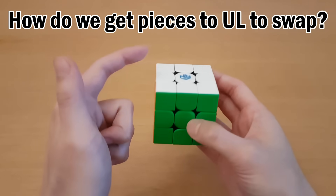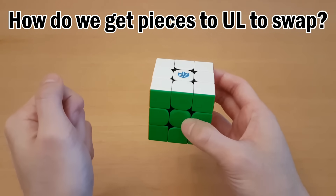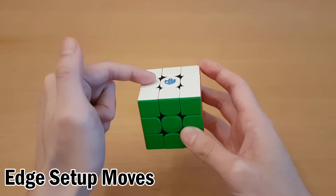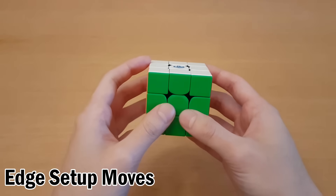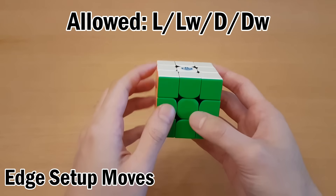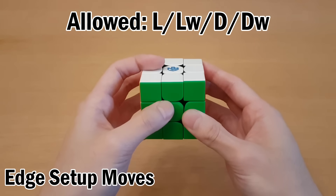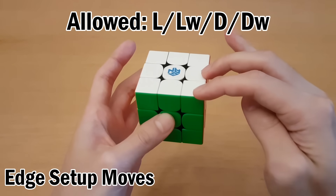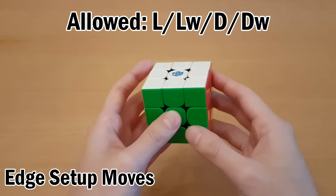The tricky part is how do we get pieces up here so we can swap with the buffer? These are called setup moves — we'll always bring something here, do the swap, and then move it back to where it came from. For setup moves you're only allowed to use four types of moves: L, L-wide, D, and D-wide. If you use any other move you'll move one of these three pieces, and that's not allowed or the swapping algorithm doesn't work.